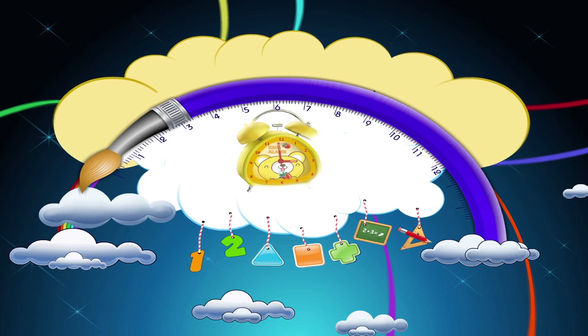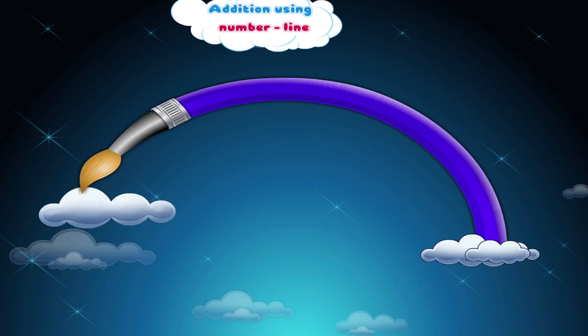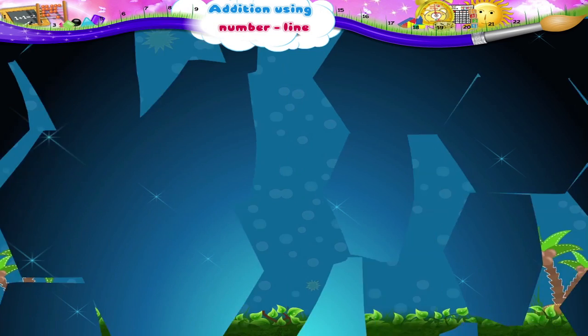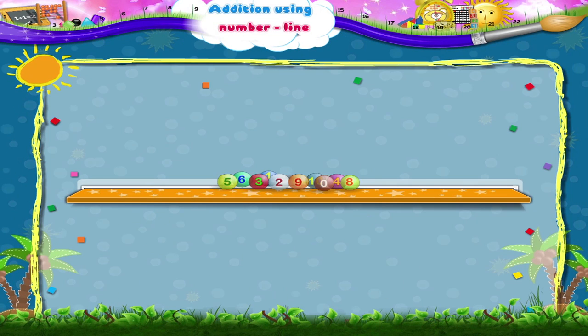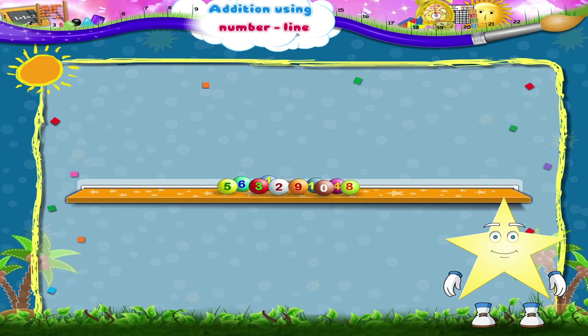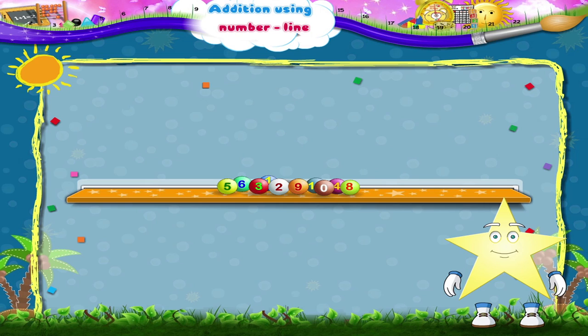Addition using number line. Starry, do you remember these number beads? We use them to make a number line. Let us put them together and make one again.